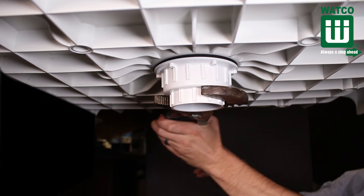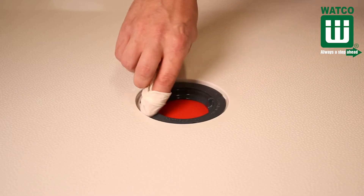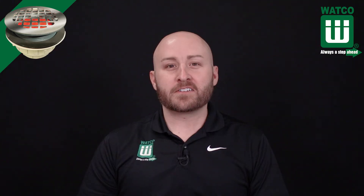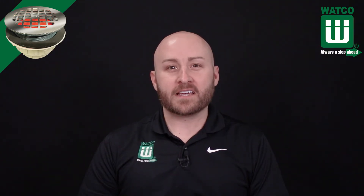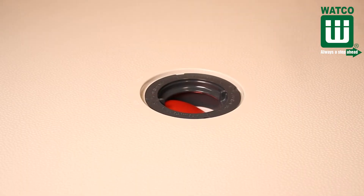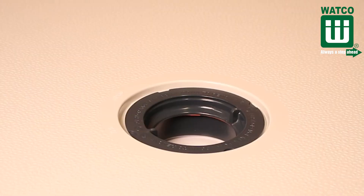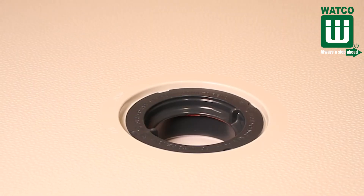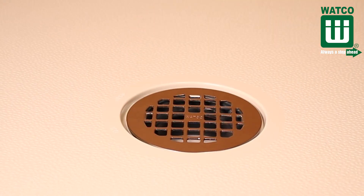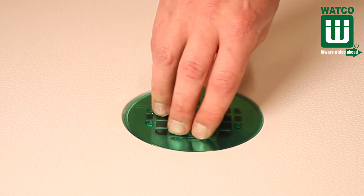Tighten the bottom receptor with channel locks. After tightening, remove extra silicone from the top of the shower drain. Install your shower base into its desired location. Remove the test membrane after testing by pushing down and pulling the membrane out of the drain. Snap on the standard drain grid — note the tight fit and the indented tabs allow for grid removal. Finish your installation by installing the green protective cover that protects the grid finish prior to use.